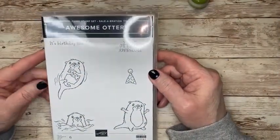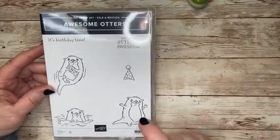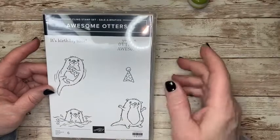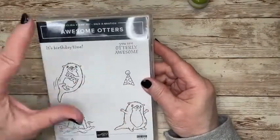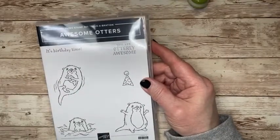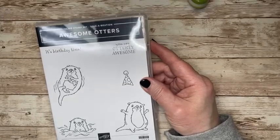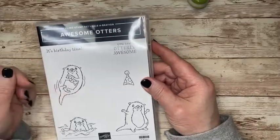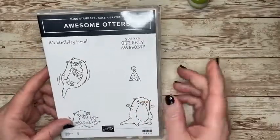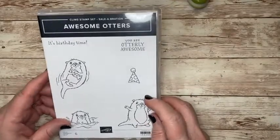Awesome Otters! That's right. I am using one of the Celebration Stamp Sets — this adorable set with a $50 purchase. This is one that you could get for free, rather. So purchase $50 — like that Sweet Conversations Bundle — put that in and see what your total comes to before shipping and handling. That might work for you. Might have to add another thing or two. Pick this otter stamp set.